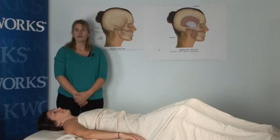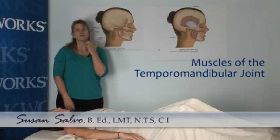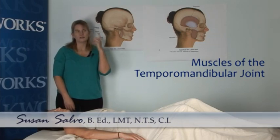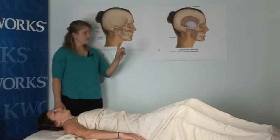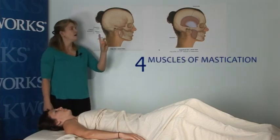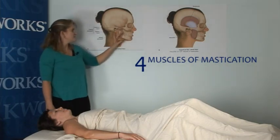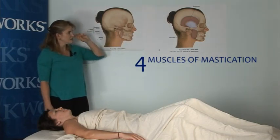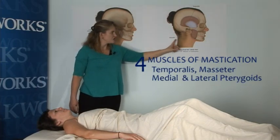Hello, my name is Susan Salvo, and today we're going to learn a routine that works the muscles and the temporomandibular joint. To start, we're going to do a little bit of a review of the musculature. There are four muscles of mastication. There are two that can be accessed externally and some that have to be accessed internally. These muscles are the temporalis and the masseter.